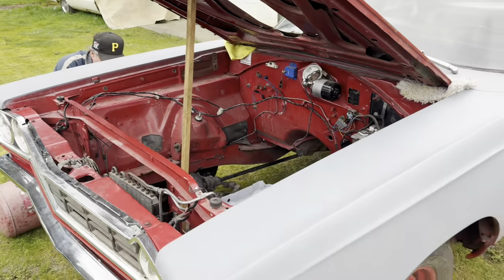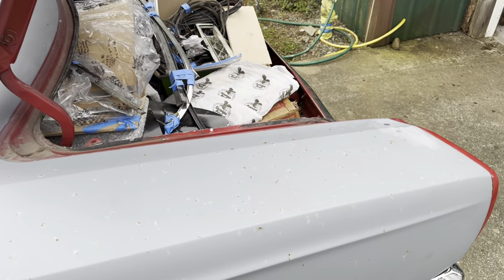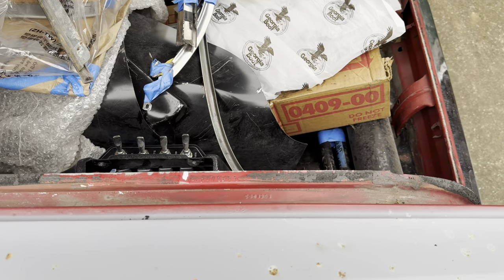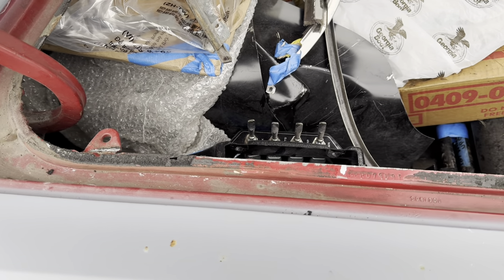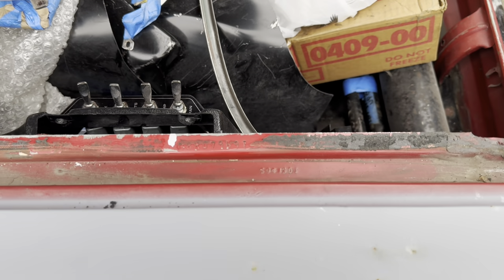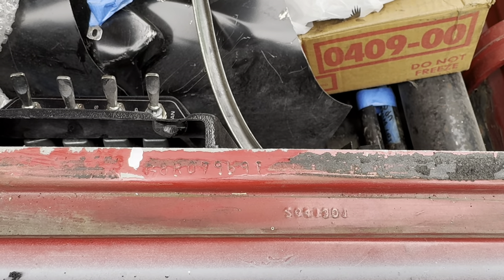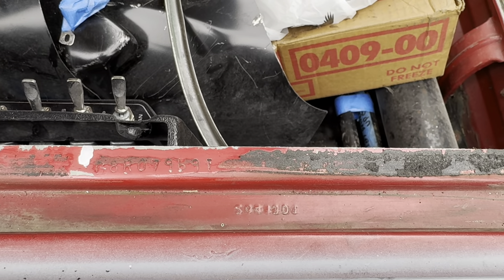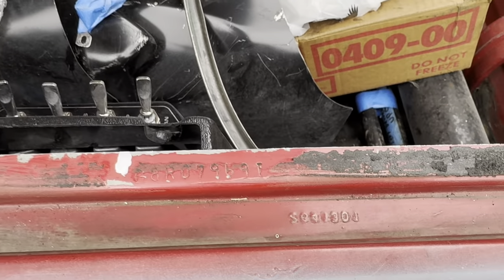All 68 to 70 B-bodies have the stamps in the same spot on the core support and on the trunk lip, and we'll show you those. The body stamping on the trunk lip is right back here — keep in mind this did vary a little bit by plant, as bodies were assembled at several different plants: LA, St. Louis, Hamtramck, Lynch Road. These were also stamped by people, not a machine, so it's usually right about in the middle. On this 68 car, the first letter is G for the plant, 8 is the year 1968, R is Plymouth B-body, and the last six digits are 079691, which is the vehicle order number — matching the code on the fender tag.